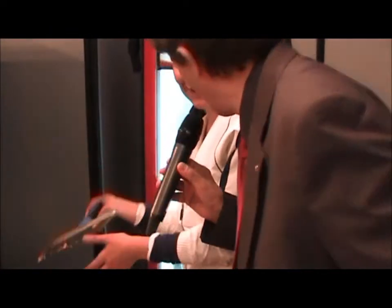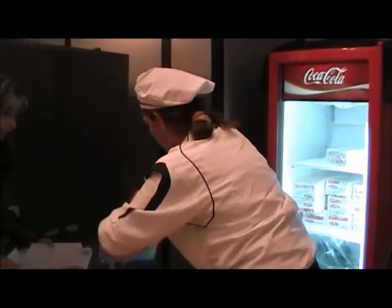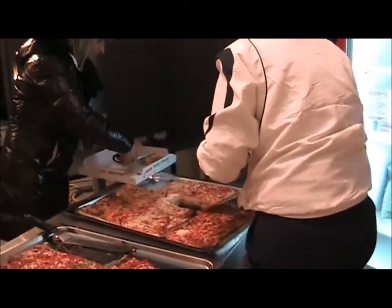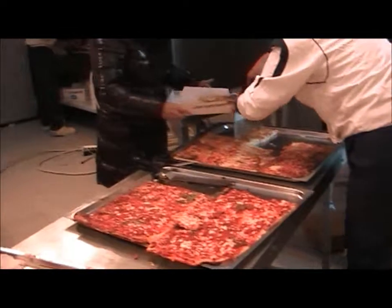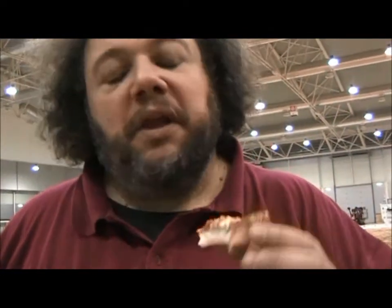Noi abbiamo già assaggiato, è buonissima veramente! This is an authentic dish, the pizza is very good. Thank you very much. I thank the Sher company for this event. I hope that you can make another event, because for us celiacs, who can't eat anything, it's a great opportunity. To taste it, to be a part of the Guinness. It's a bit unusual but it's good.